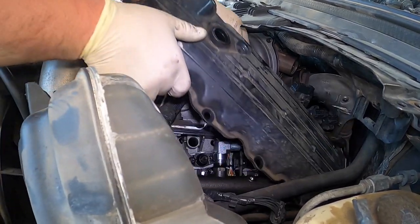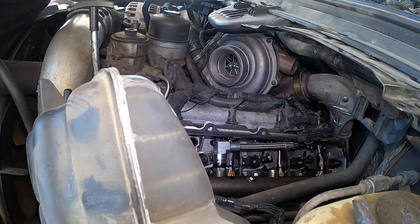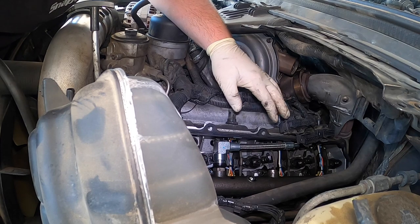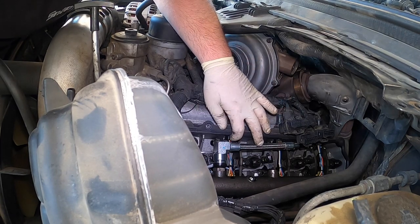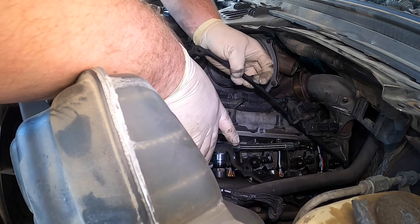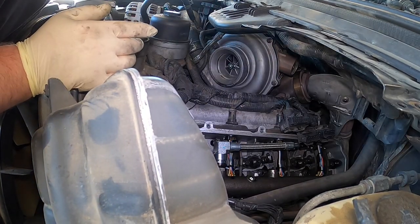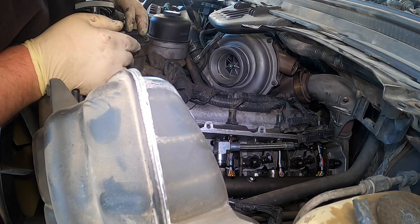Now let's weasel this harness and gang this valve cover. Make sure you don't set that on the alternator. You can see the difference — it's actually really clean under here. Someone takes very good care of it. We'll pull the gasket out. The trick is when you put the gasket back in, make sure you put it in the right way — because it can essentially go either way, you can flip it, but it won't fit perfectly. So make sure you pay attention to that.